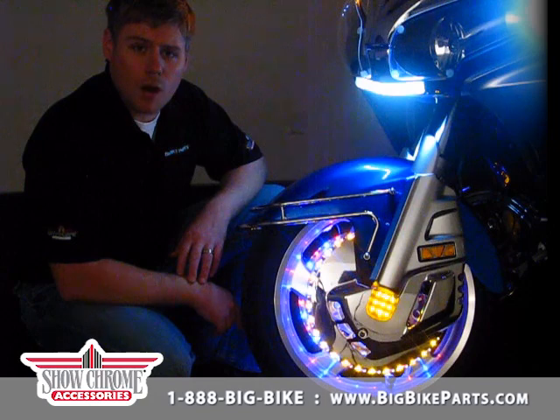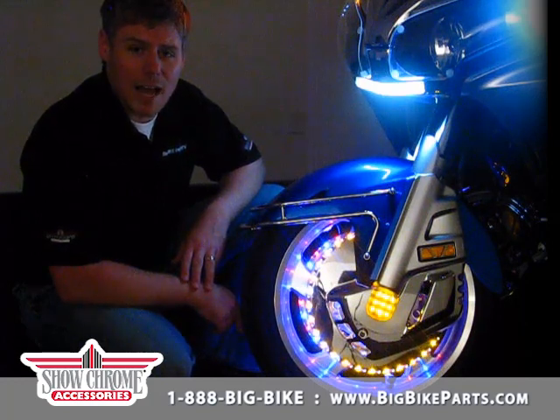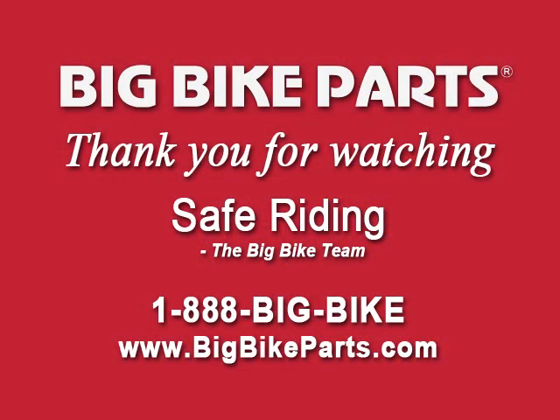This product has a 1-year warranty that is backed by the manufacturer. If you have any questions, please feel free to look us up online at www.bigbikeparts.com and check out our dealer locator section for a dealer nearest you. You can also drop us an email at info@bigbikeparts.com or give us a phone call at 888-BIG-BIKE.